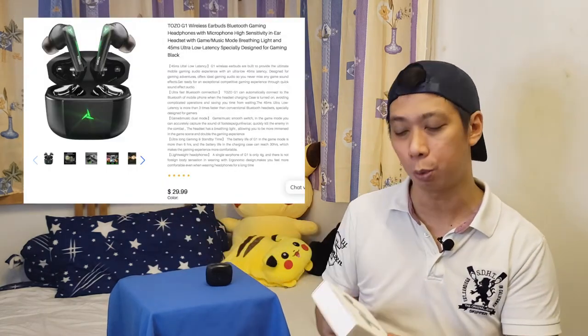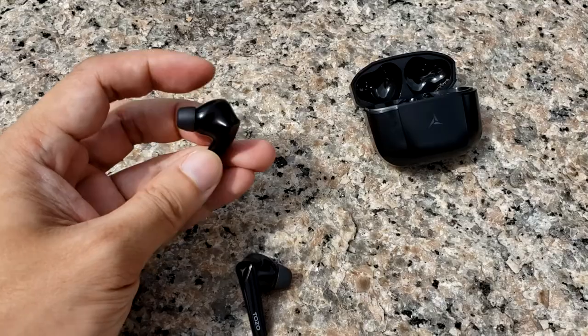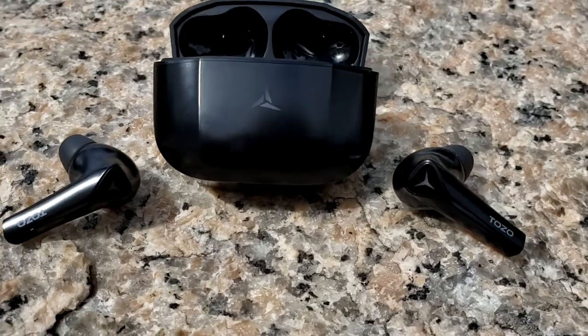That was the latency test and tapping features of the Tuzu G1. The price is around $29.99 USD on the official website, and it's also available on AliExpress and other e-commerce platforms. Key highlights: 45 milliseconds low latency, long battery life, stable Bluetooth 5 connectivity, and a great design. No wireless charging, but it's still worth it. Let me know what you think in the comments, subscribe, and see you in the next review!